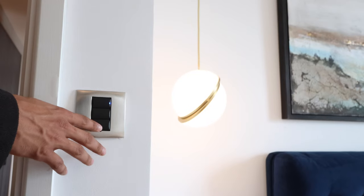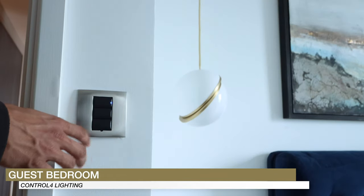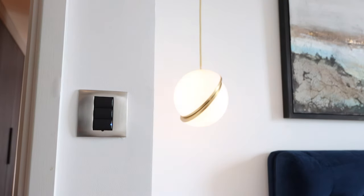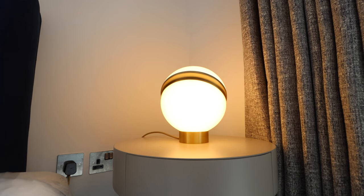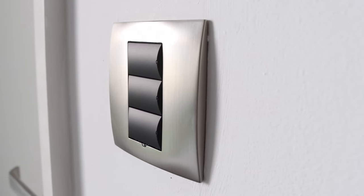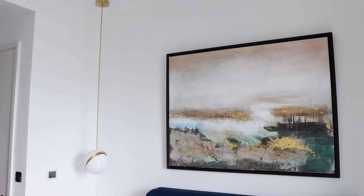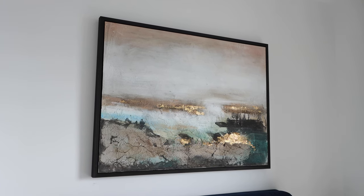In the guest bedroom it's a nice and simple solution - just simple lighting control. We've got an all on, a night, and an all off. No keypad has been engraved yet, purely because we don't know how the client lives. What we do is teach our clients how to set scenes on their Control 4 app so they can independently add their own scenes, and then afterwards we can apply that to the keypads. Once they're happy, we'll get all of those engraved to make it nice and simple for them to use.